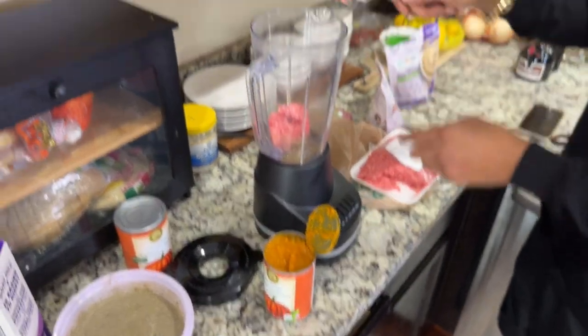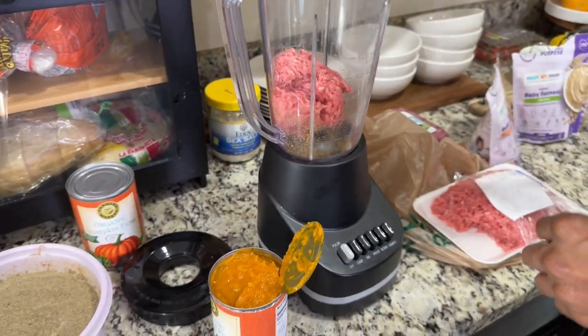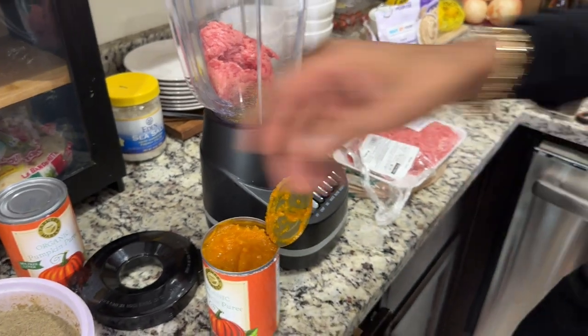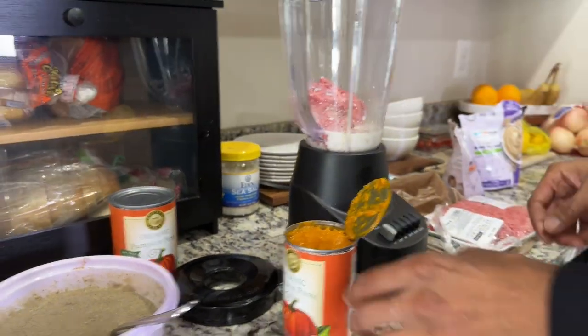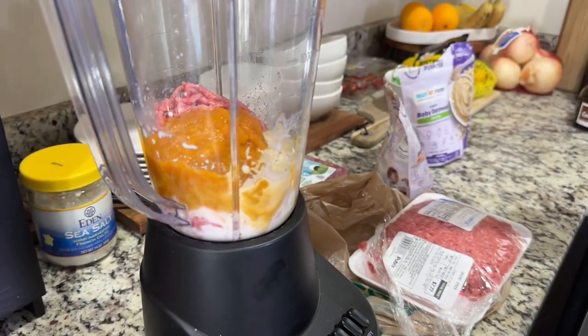I'm not even going to use that much meat - maybe like a quarter of a pack - because I don't want to overdo it for them for the first time.